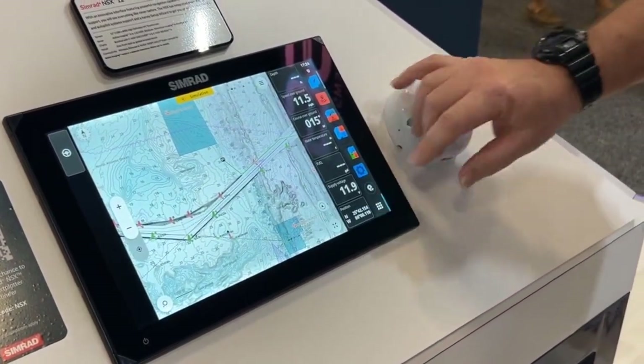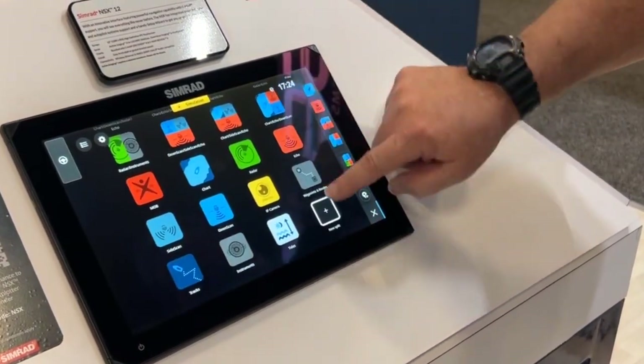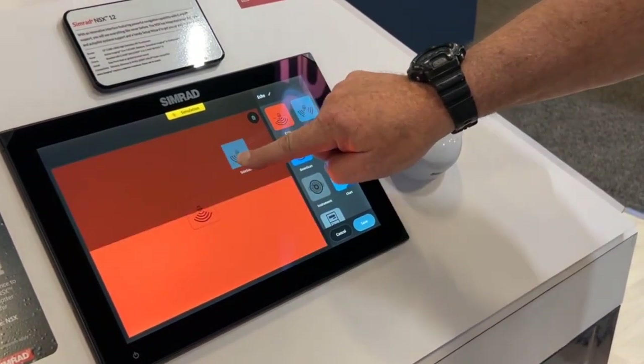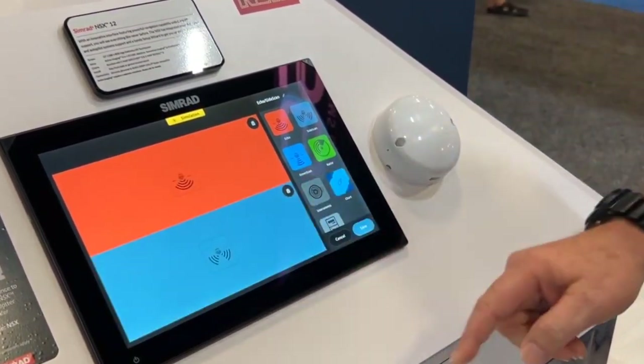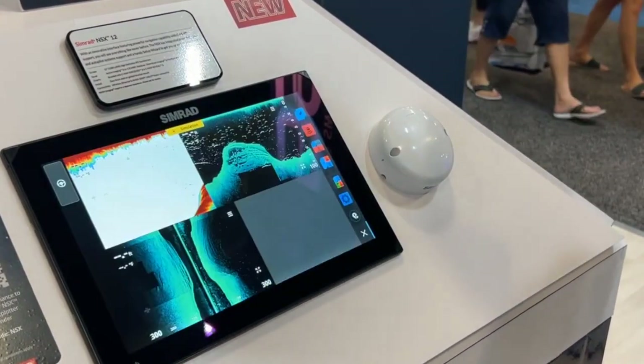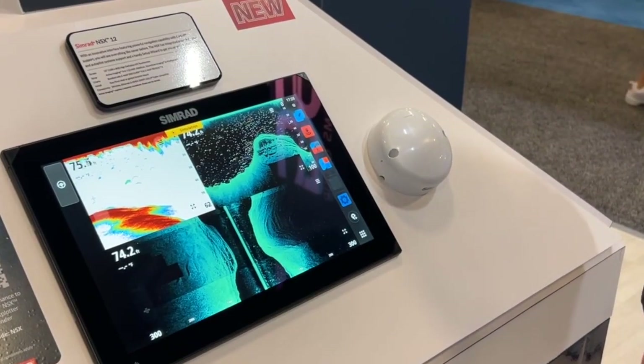Another thing is the new chart manager. When we're going in and creating a new chart, instead of just clicking and dragging and throwing it in there, you'll notice it tells you where you can place these items. So as you're building your screen, it's designed to reduce the amount of touches you need.